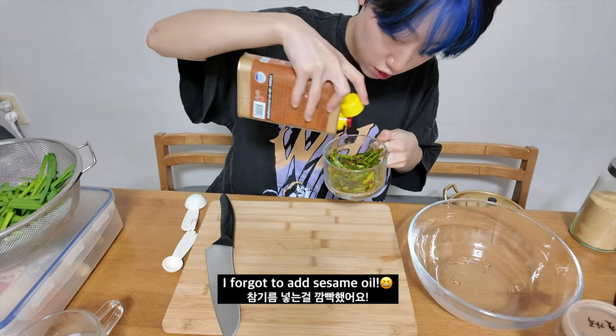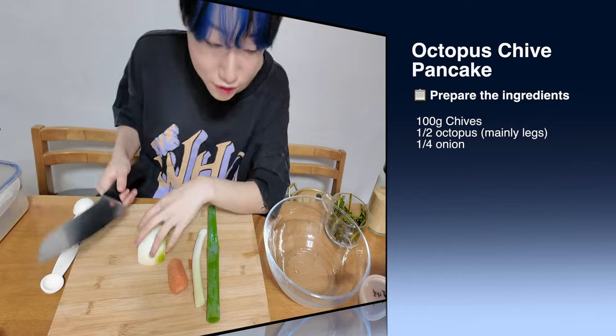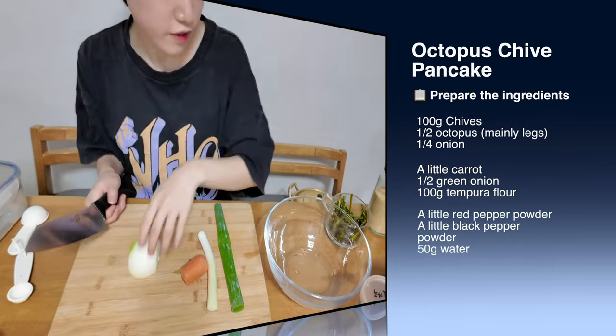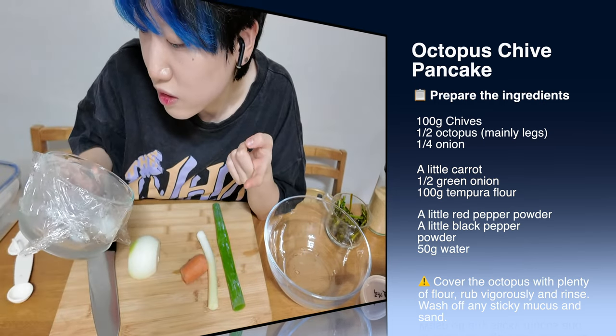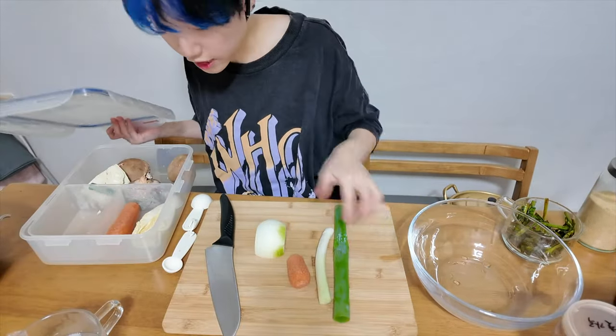The last one. Green onion, carrot, onion, and little octopus. And I washed it really, really hard with the flour and raw salt. The last one. And then we're gonna cut it.